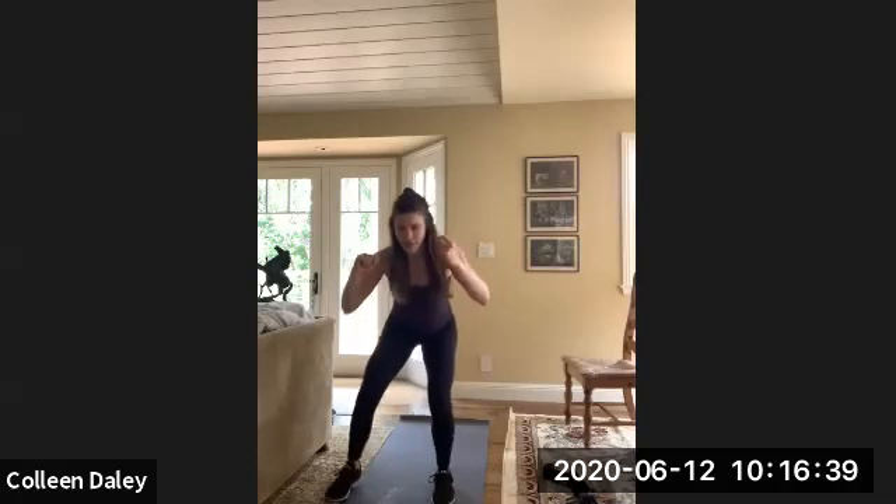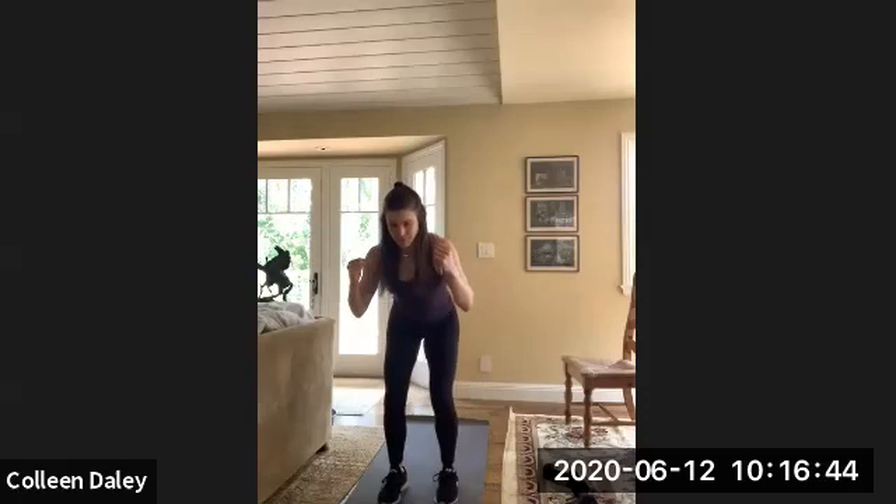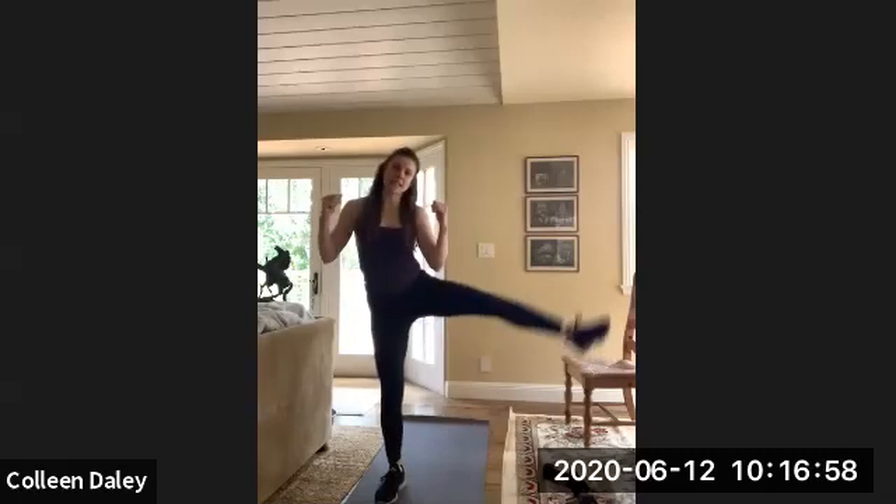A couple more minutes of class left — hang with me, we're almost there. Doing great. Alright, from here we're going to go squat, leg lift, squat, leg lift. Let's get it. Switch sides.